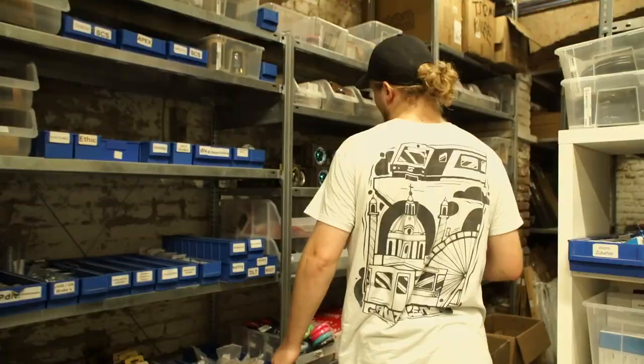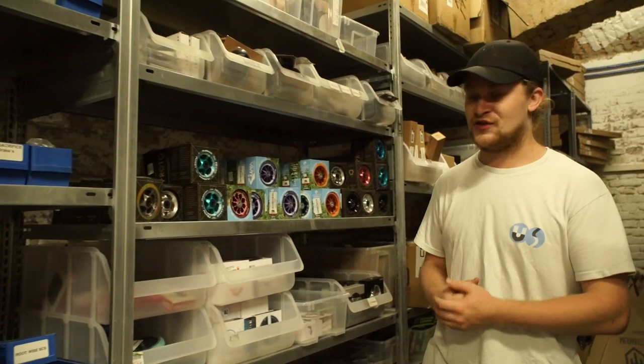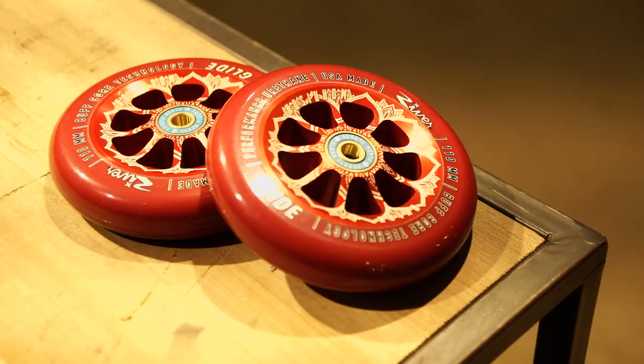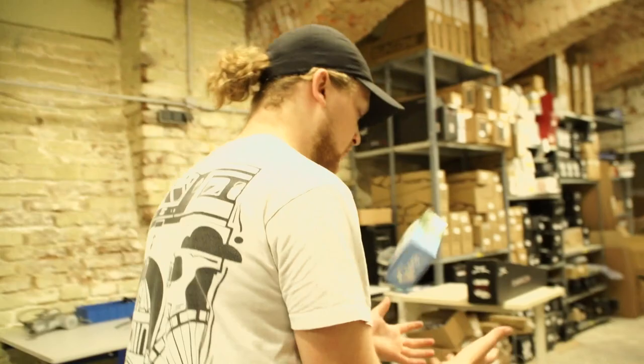What are we going to take next? The wheels. We just got a huge restock on River and Proto wheels — I think they are the best wheels. I feel like I should go with the classic Dill Morrison wheels in red. They're going to match perfectly with the Dill Morrison deck. So let's go.